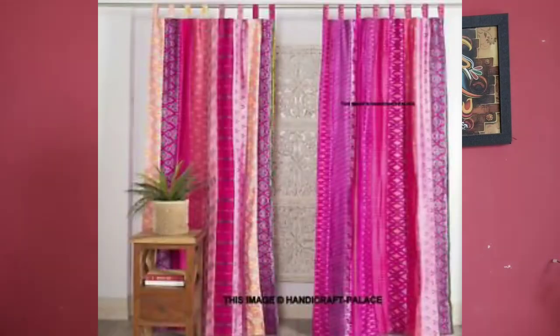The silk curtain is also very trendy in the market and online, but it is very costly. So if you have used silk saris at home, you can stitch a curtain with them. If you want to give a royal and classy look to your house, you can use a silk curtain.